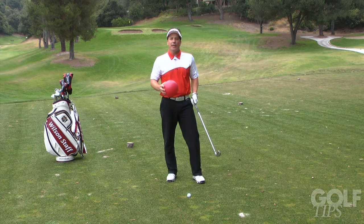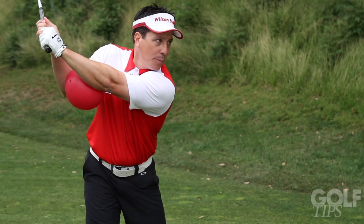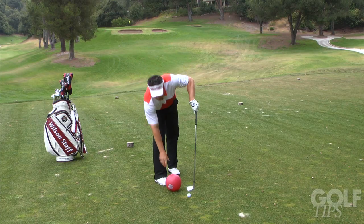Second, it's going to help keep your arms under control at the top of the swing. So still keep that ball there, and as I go back, I want to keep the elbows together. So when I come back here, instead of letting my arm fly, the ball would be released.